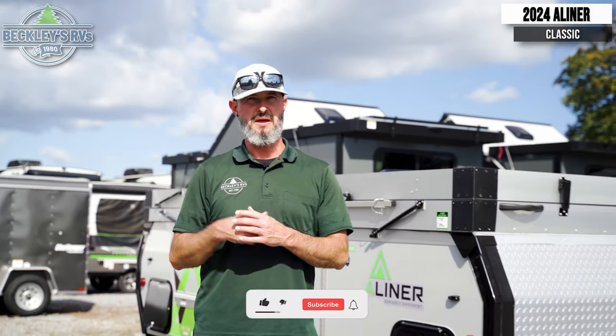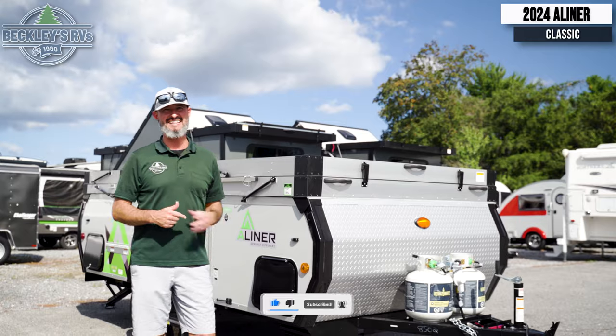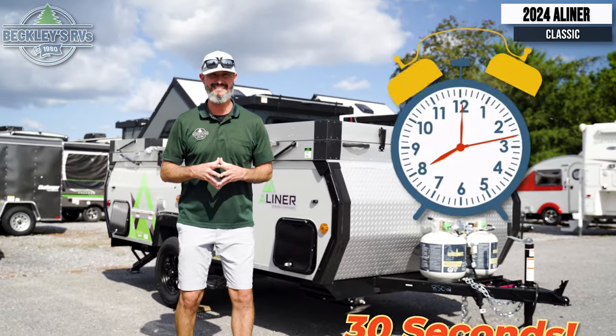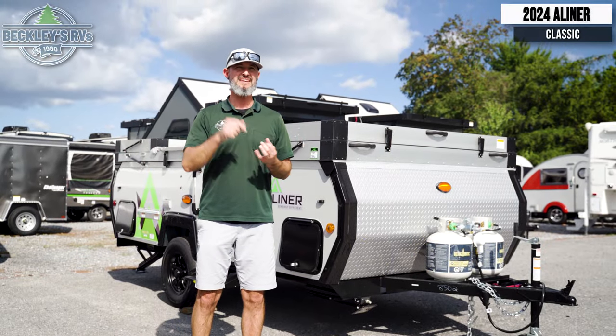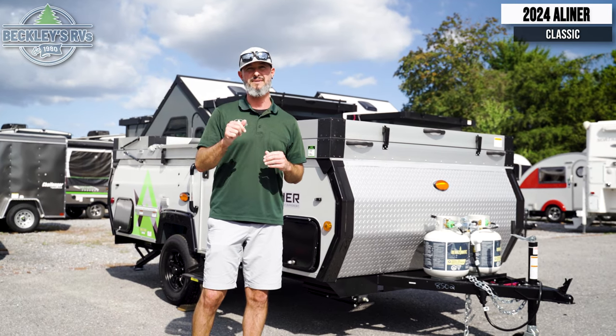How long does it take for you to set up your tent at your campsite — a minute, two minutes, maybe more? What if I said this A-Liner is a breeze? It'll save you time and you can do it in 30 seconds. We're not going to do it today because I've got to talk, but if you don't believe me, come on out to Beckley's RVs and we'll let you set it up yourself and time you.